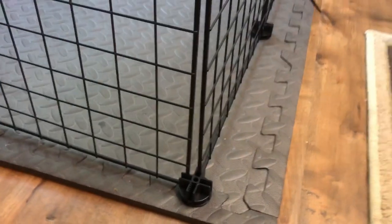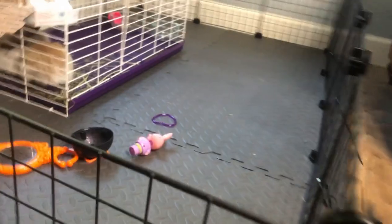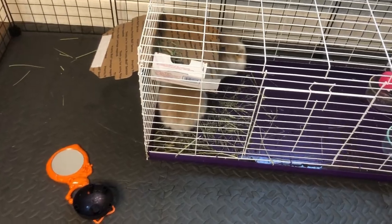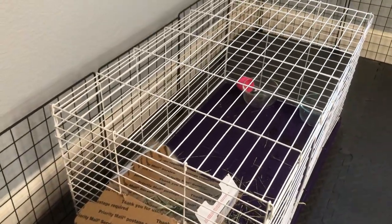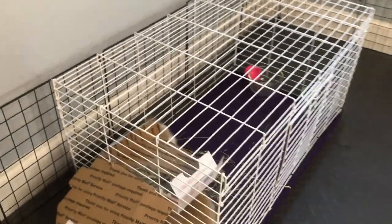Each box comes with 17 panels. I used 16 panels here — 5 on one side and 3 on the other side. It also comes with two shelving panels, which I'm not gonna use. I may need them for later. We got this other cage for traveling so we don't have to hold them in a box all the time, so we don't have to use a box.